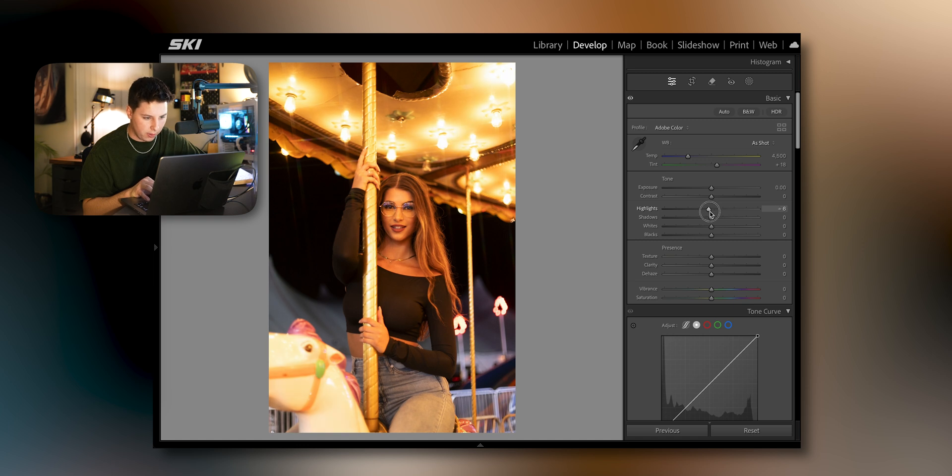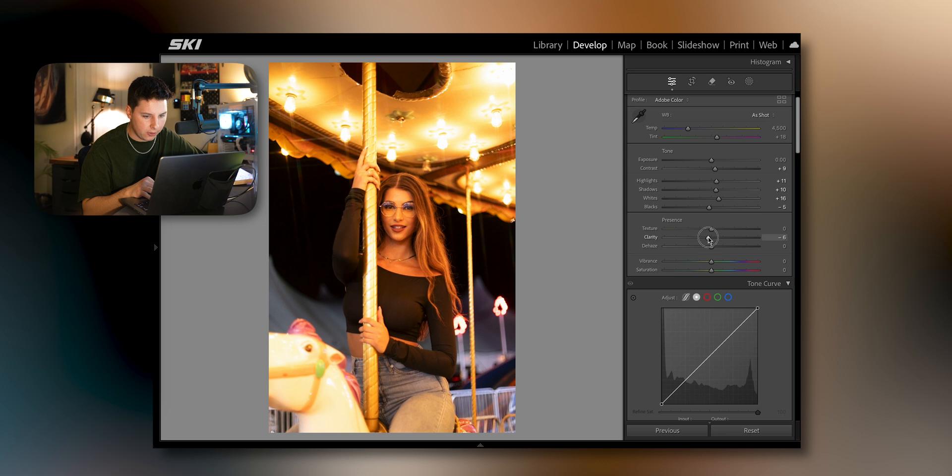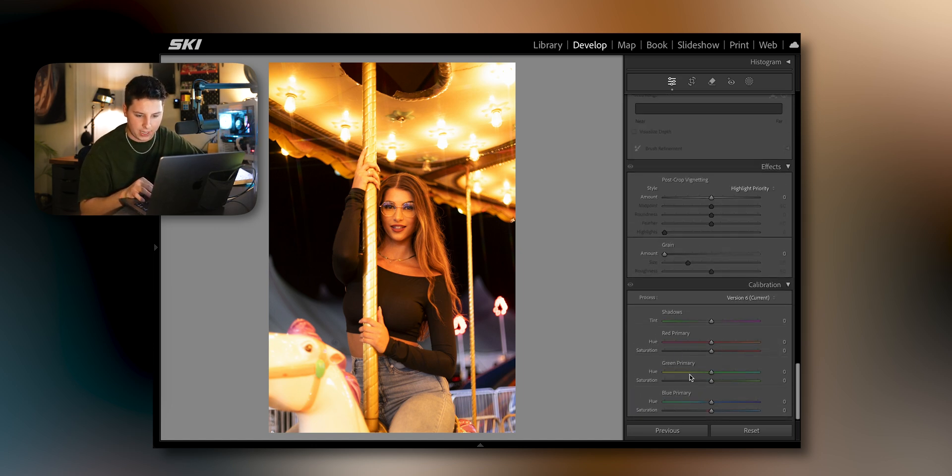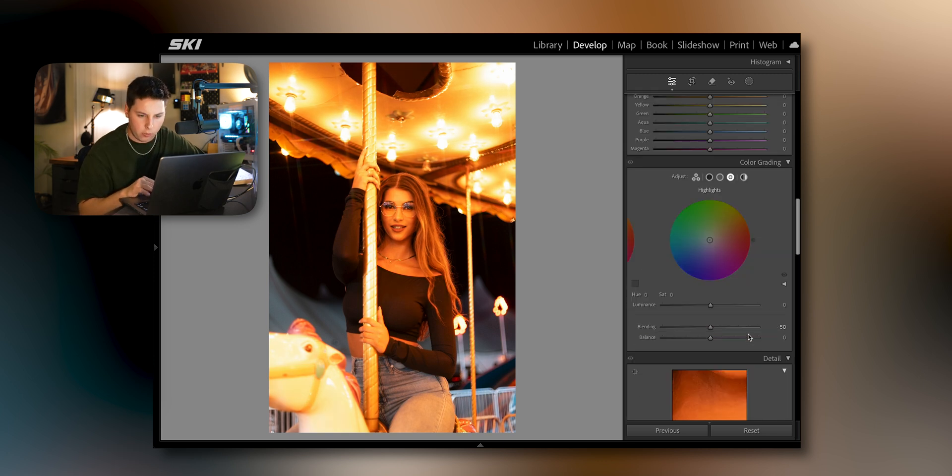As per usual, hopping into the basics tab — bring up the shadows a little bit to make her pop, bring up the whites a little bit to make those lights glow, bring down the blacks just a hair, and up the contrast. Moving on, bring down the clarity just a hair and bring the texture up to about four. Go down to the point curve and select Points. Then go down to calibration and make those same adjustments.